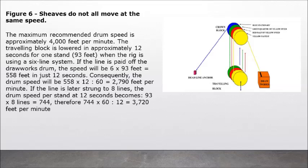Figure 6: Six sheaves do not all move at the same speed. The maximum recommended drum speed is approximately 4,000 feet per minute. The travelling block is lowered in approximately 12 seconds for one stand (93 feet) when the rig is using a 6-line system. If the line is paid off the drawworks drum, the speed will be 6 x 93 feet = 558 feet in just 12 seconds. Consequently, the drum speed will be 558 x 60 ÷ 12 = 2,790 feet per minute. If the line is later strung to 8 lines, the drum speed per stand at 12 seconds becomes 93 x 8 = 744 feet, therefore 744 x 60 ÷ 12 = 3,720 feet per minute.